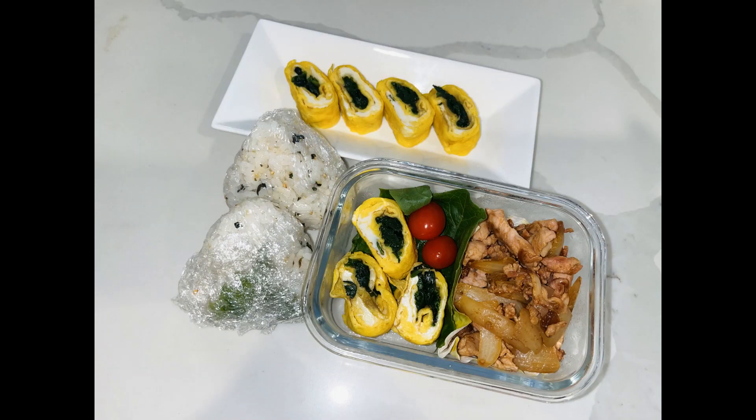It's quick and easy. The left side is a rice ball, and the top one I just eat at home. Thank you for watching.